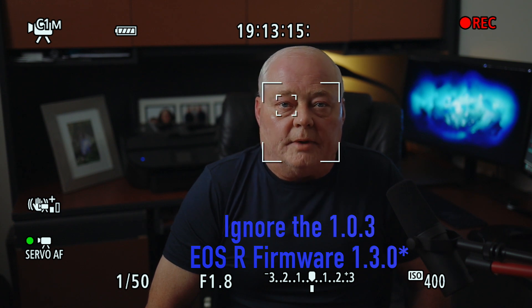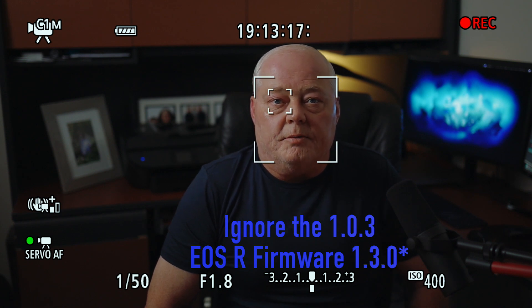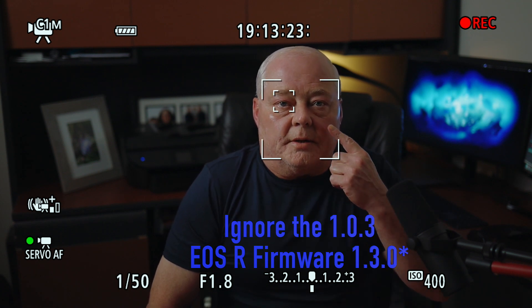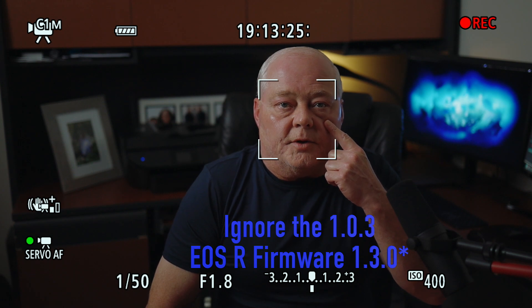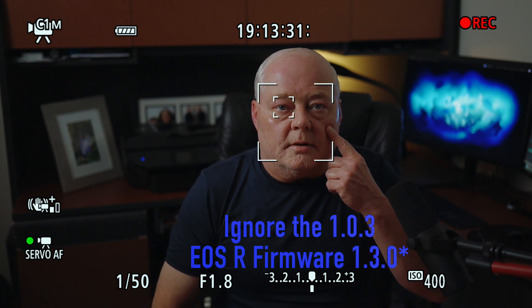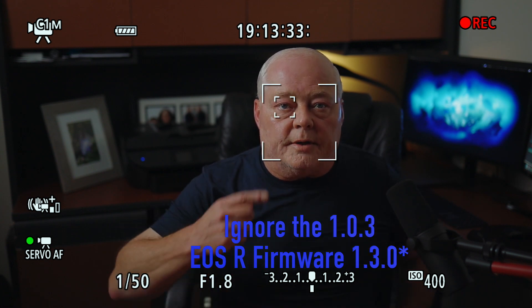I don't know if it's just me, but it sure seems like 1.0.3 is doing a lot better with the eye autofocus. Let me do some touching here — in the old version this would kill the eye autofocus. Let me try this again, try the other side.